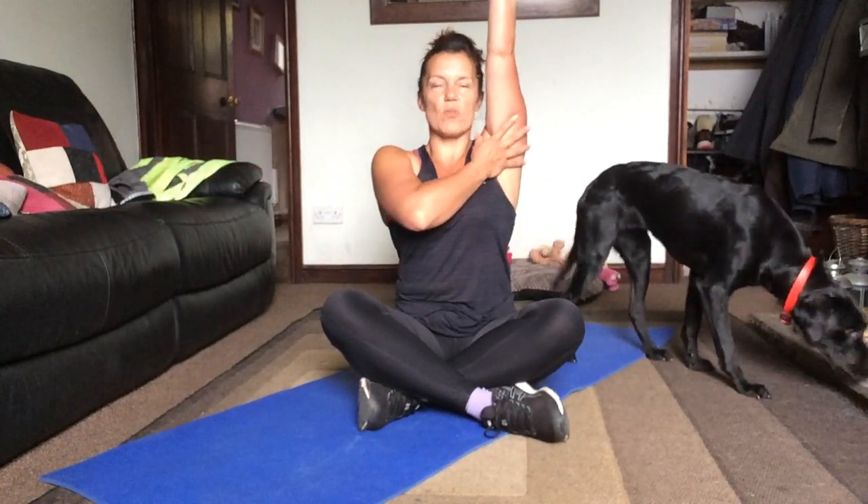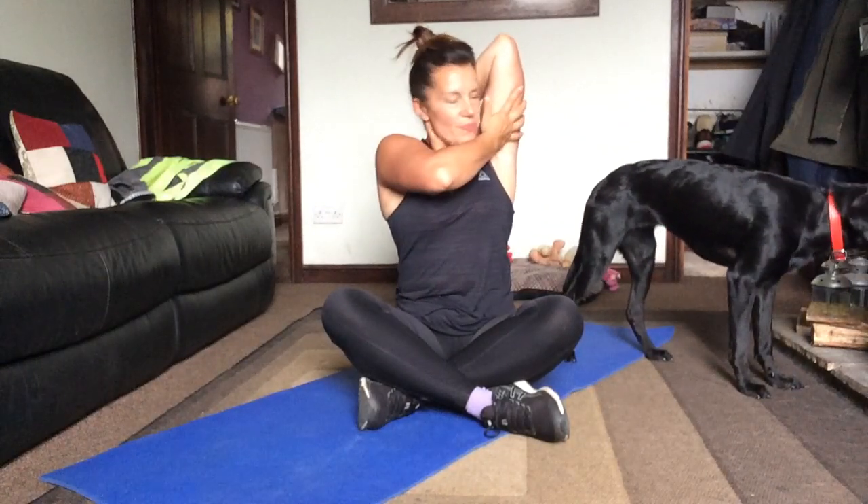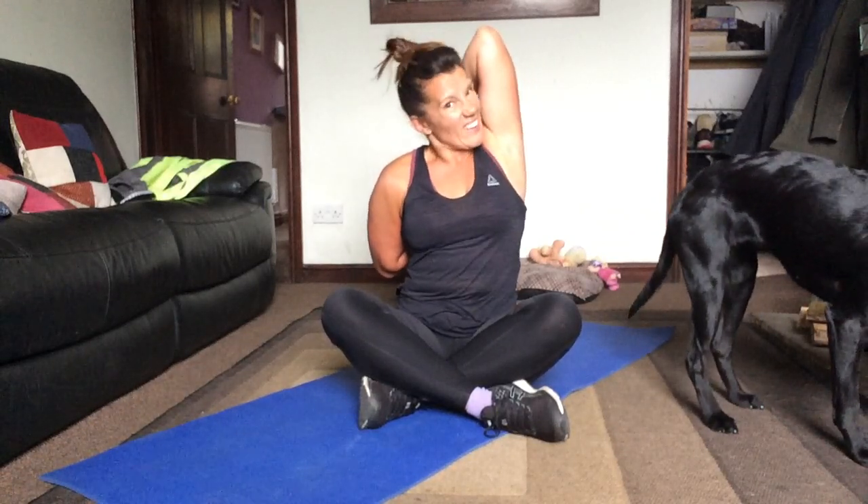Let's take it into triceps. Taking one arm up into the air. Try and keep the arm close to your head. Then take the hand back and push away with the arm rather than the elbow. Just getting into the triceps. If you can grab your hand at the back, you can do that — just pull it a little bit further. Try not to tap your neck.